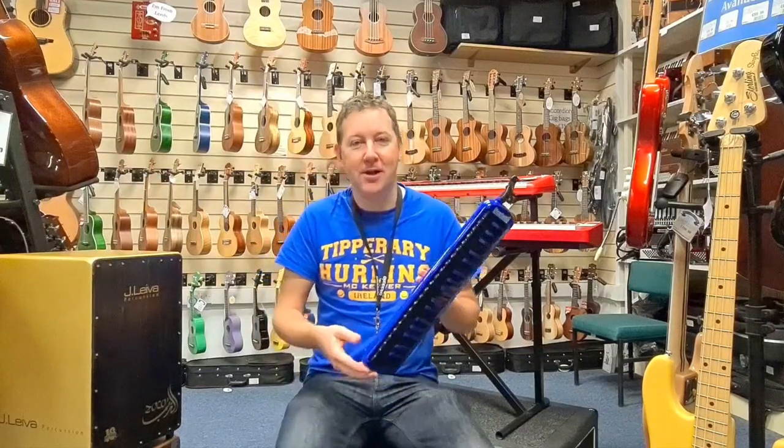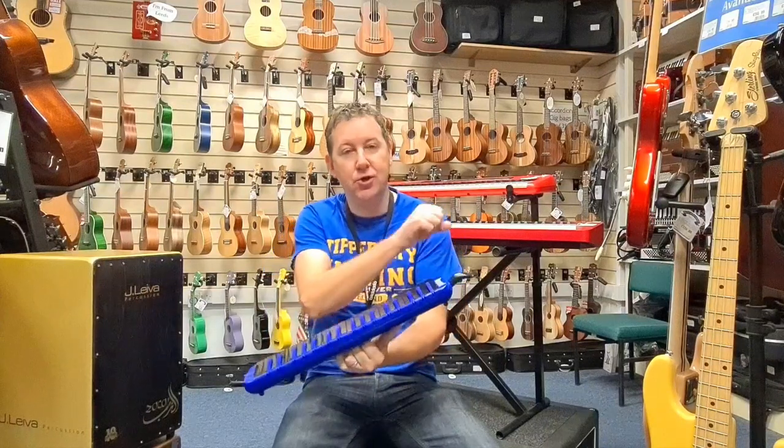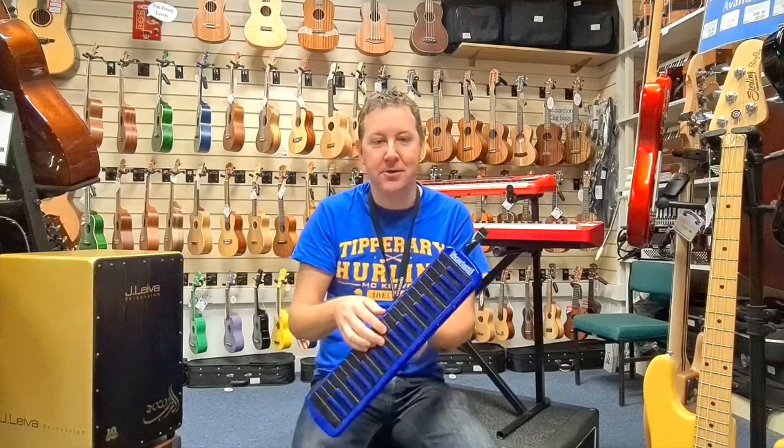Here we have a Scarlatti 37-key melodica. It's air operated, so no batteries. It comes with the mouthpiece, and it comes with a tube you can attach as well, so you can put the melodica in front of you while playing, which makes life a bit easier so you can see what you're doing.